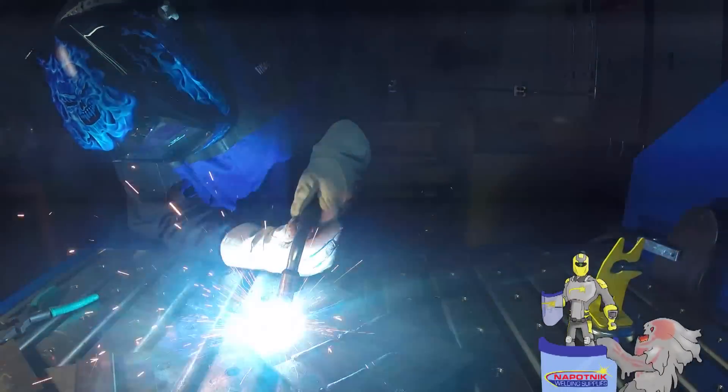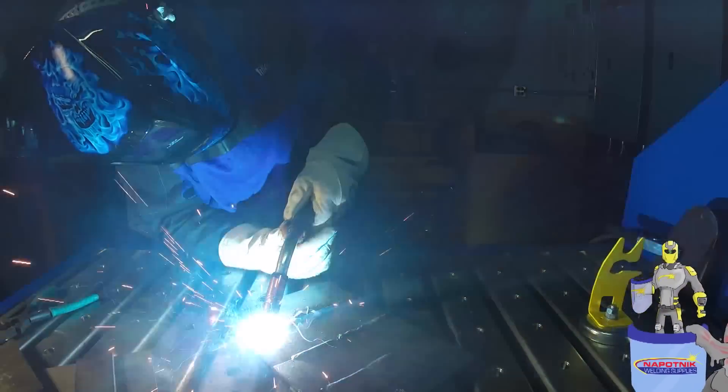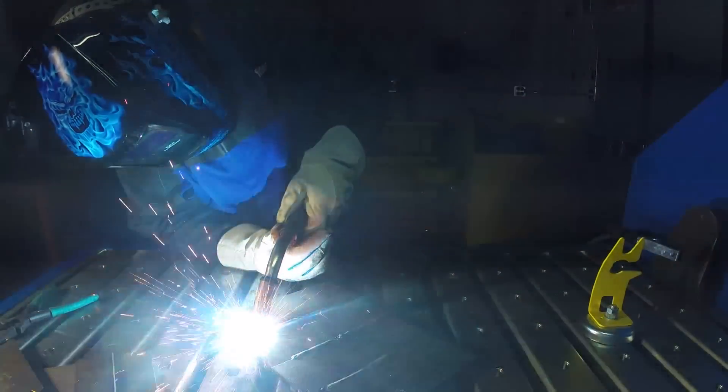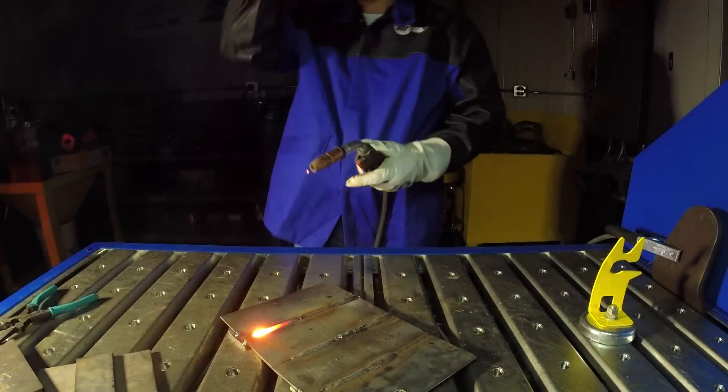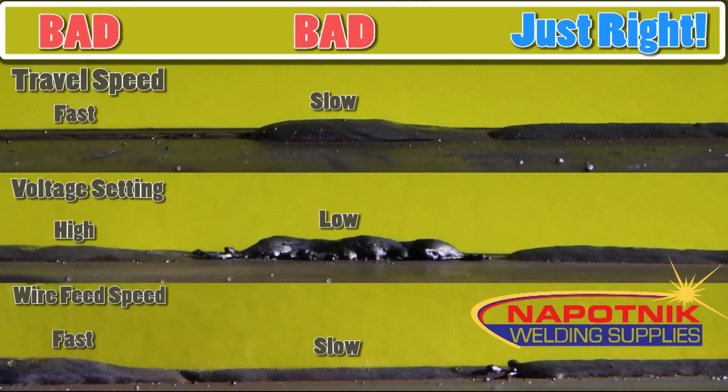P.P.E. Man reminds you to always use your personal protection equipment. Compare this chart to your welds to see how well you've performed. Always follow the manufacturer's recommendations, not only for the machine, but also for the welding wire being used. Want to learn more? Visit Napotnik Welding Supply's Demo Room. Try these machines before you buy and get advice from our expert salesmen.